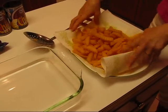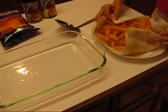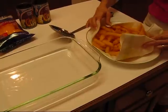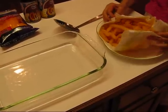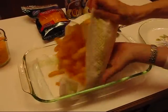The next step is to put them into a large casserole dish. This is a 13x9x2-inch dish. So I'm going to pick this up and slide those in on the bottom.